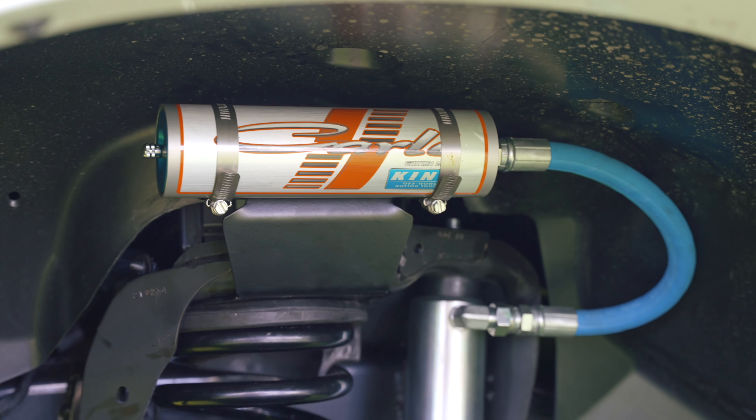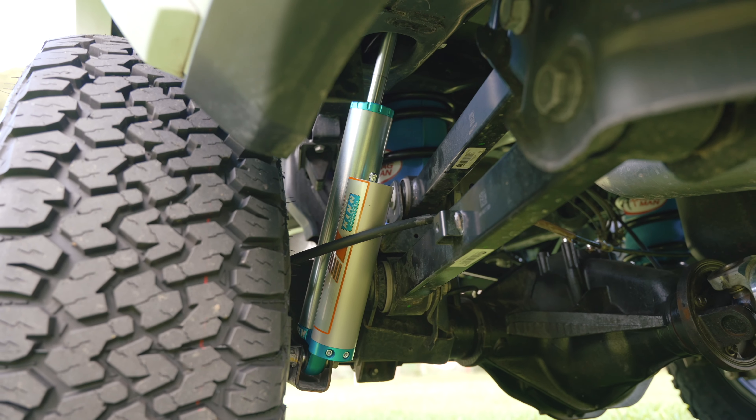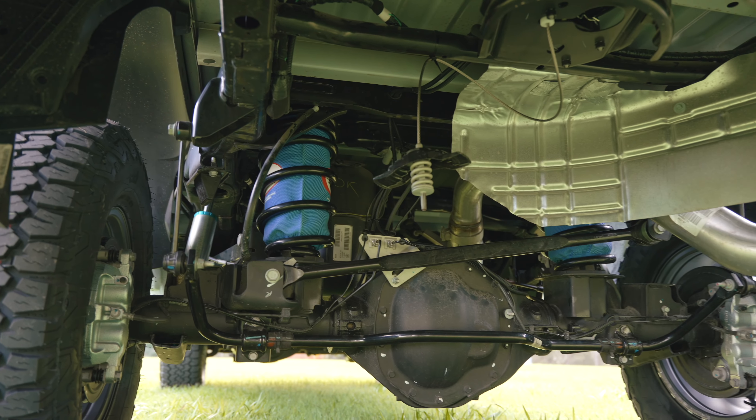The benefit of doing this Carli suspension when you are going up to that full touring build is we can remove the shocks and revalve them to suit the weight of the truck. Combine this with the good wheel and tyre package and you're going to have the best platform to start with.